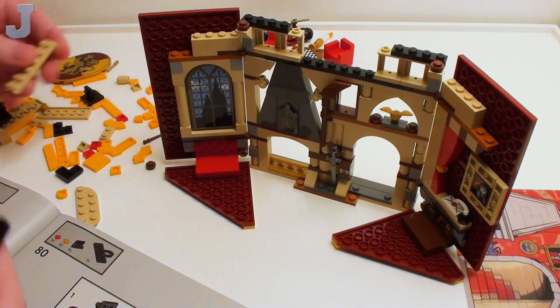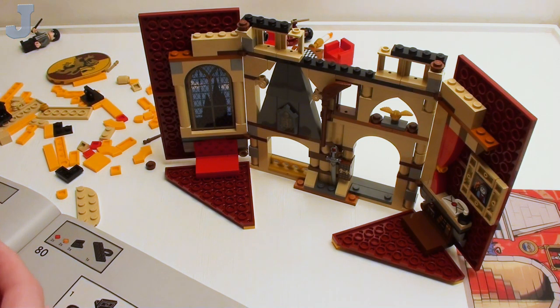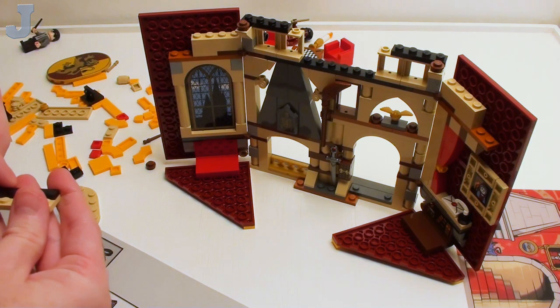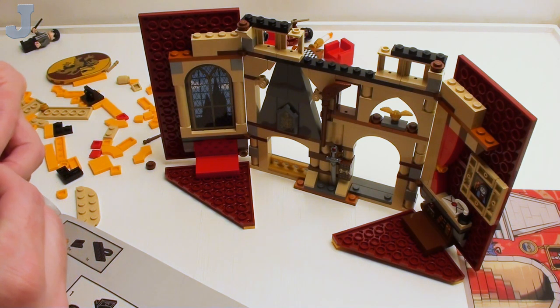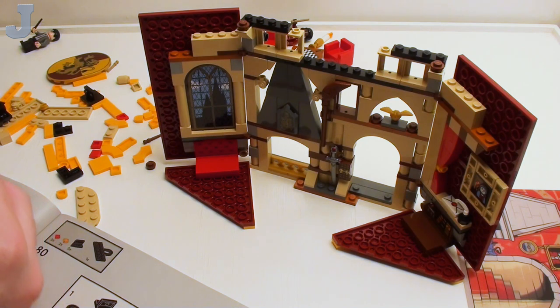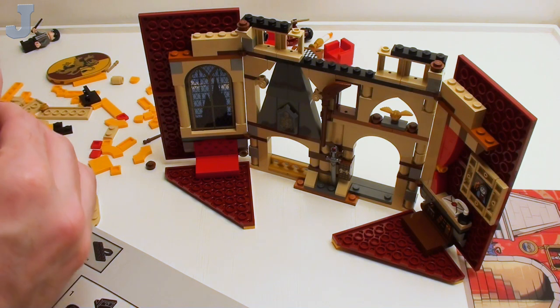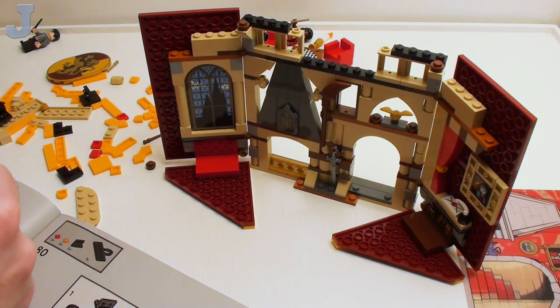So far the sticker sheet has not been bad in this set — it wasn't too bad. One of those I put together, I had to literally put them on a door eight times. That was a mess. But with this one I don't have to do that.